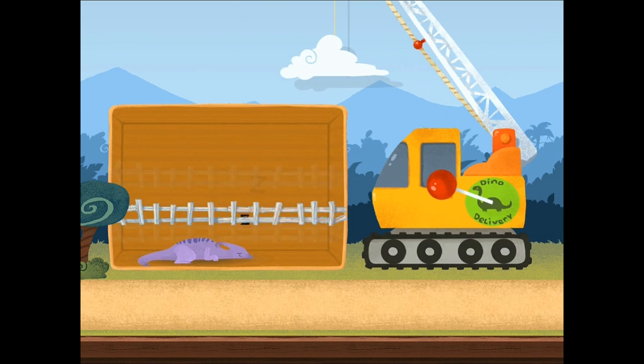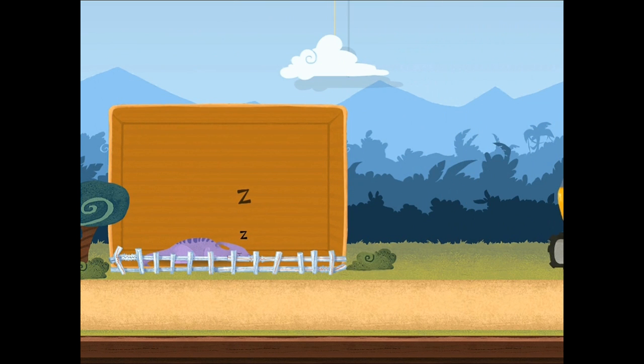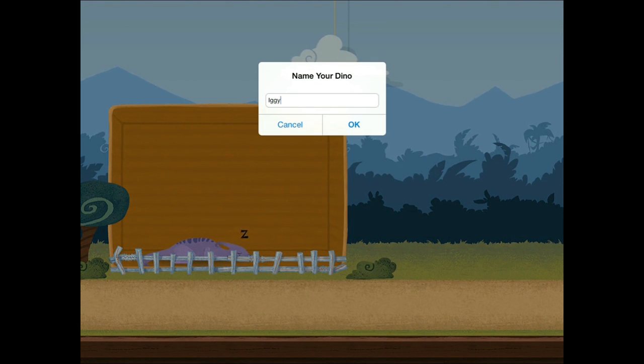Feeling like you're really in charge like that. Wonderful. Yeah, we're not gonna name him Iggy. How about... maybe...